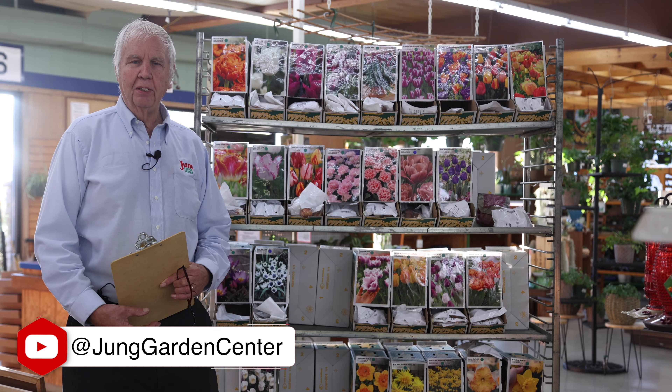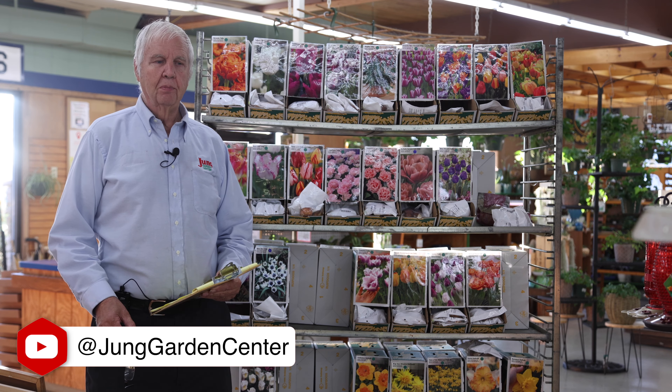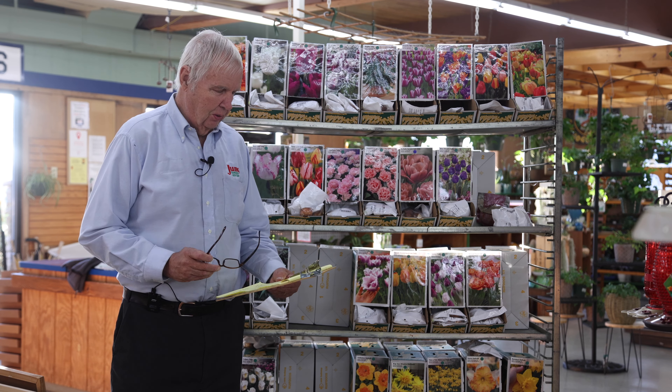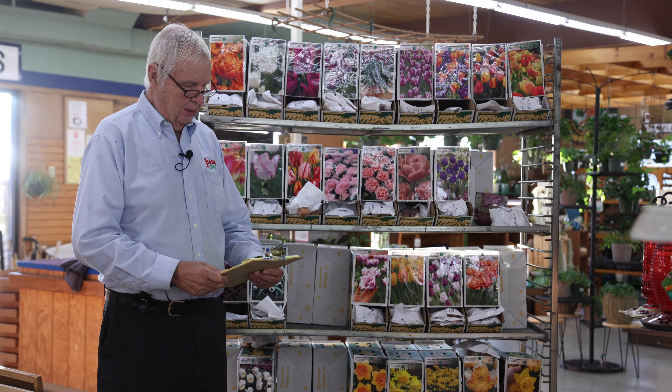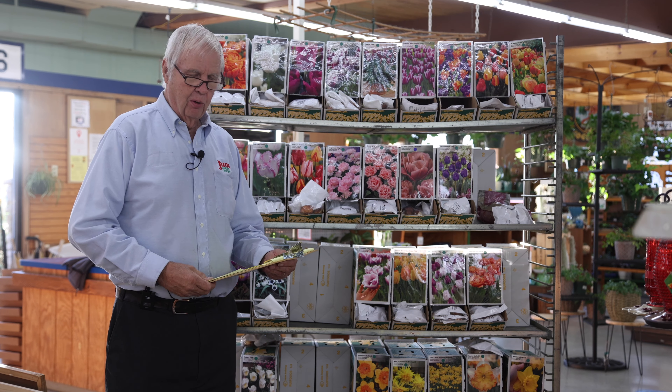Those tulips are always a welcome sight because you know spring is on its way and the cold weather is done. What I want to do this morning is talk a little bit about the different types of tulips that we sell. There are many different classifications, and those tulips will give you a varied type in your garden if you want to plant something unusual. I'm going to go through them in the order that they open up.